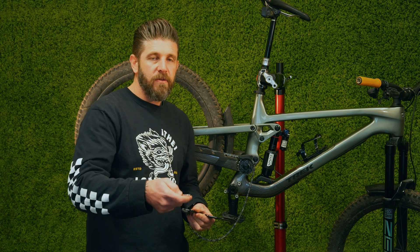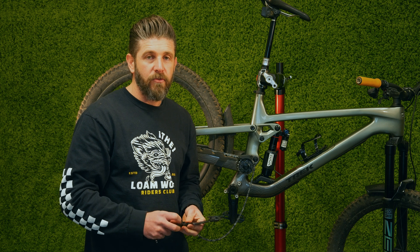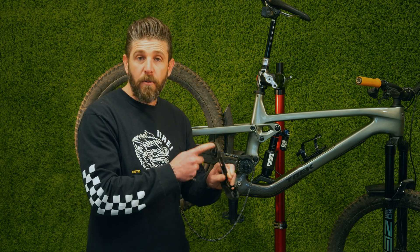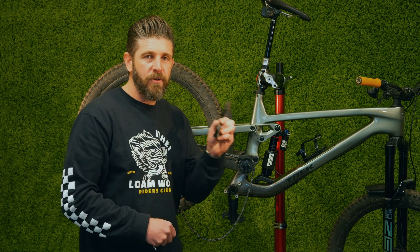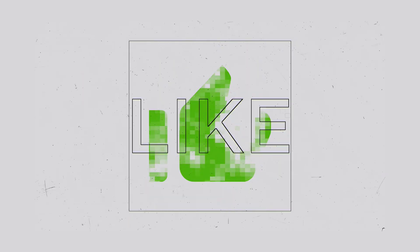Thank you guys for watching. We'll link down below to the Trek service doc that you can check out on our website. Hit up your local Trek dealer for any other questions you might have, or if you want to pick up an updated idler. Please don't forget to subscribe to the channel for lots more fun videos, tech tips, and how-tos, and stay tuned for the long-term review on the Slash.